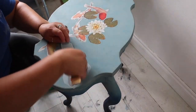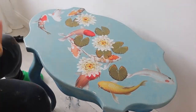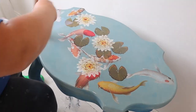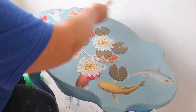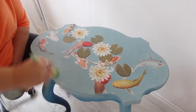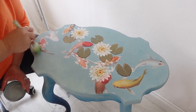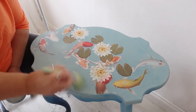Once I was happy with the design, I sealed the top of the table all over with Dixie Belle's clear coat in satin. Once the clear coat was dry, I wanted to add a little more dimension on the tabletop, so I went in with Vintage Duck Egg and added some dry brush detail to the top.